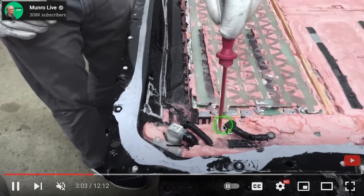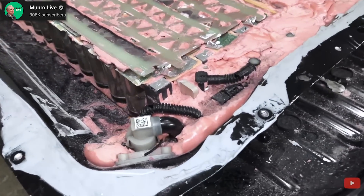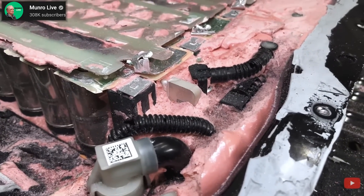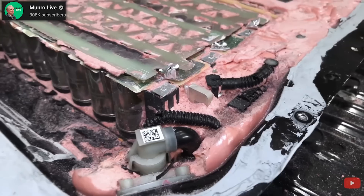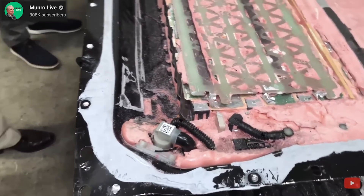As you can see in the video right here, there are some side cooling mechanisms. Now the Monroe team thought this pack was going to be bottom cooled, but now they're not so sure. At this point in the video, it was clear to tell that the team was baffled by Tesla's leaps of innovation, and they're still trying to figure out what certain parts of this pack actually are.